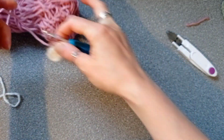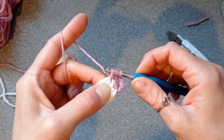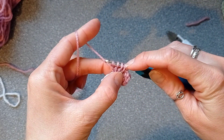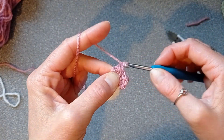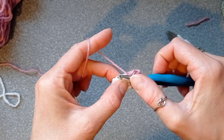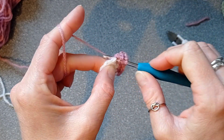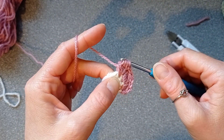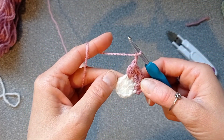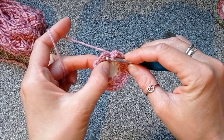Make four partially made double crochets into the same stitch until you have five loops on your hook. Yarn over, pull through all five, chain one to close the petal, then chain one for the gap. Repeat this for a total of ten petals: four partially made double crochets into each stitch, pull through all five loops, chain one to secure the petal, chain one for the gap. When you've finished all ten petals, slip stitch into the top of the first petal of the round.